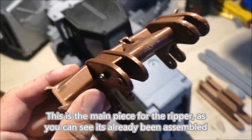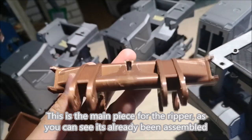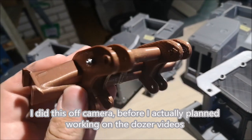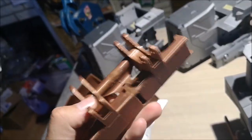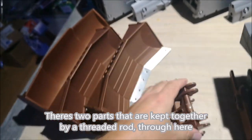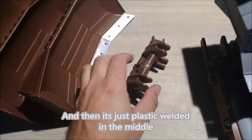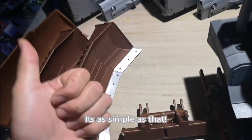This is the main piece for the ripper. As you can see, it's already been assembled — I did this off camera before I actually planned working on the dozer videos. It's the same concept as with the blades: you've got two parts kept together by a threaded rod through here, and then it's just plastic welded in the middle. It's as simple as that.